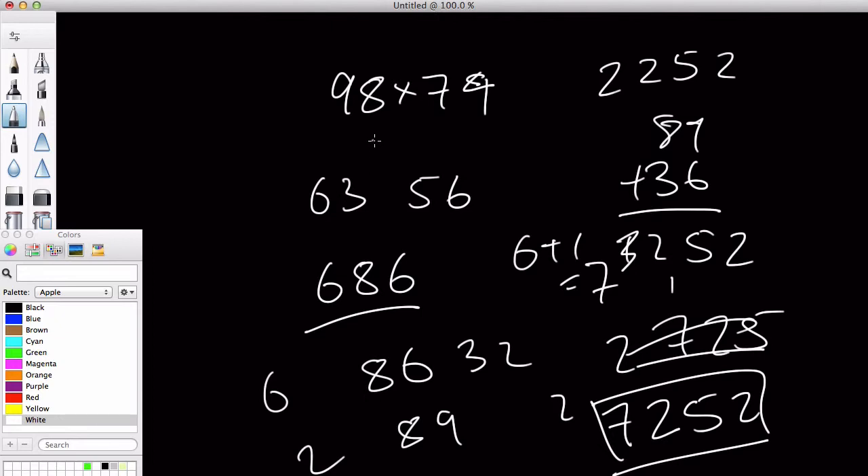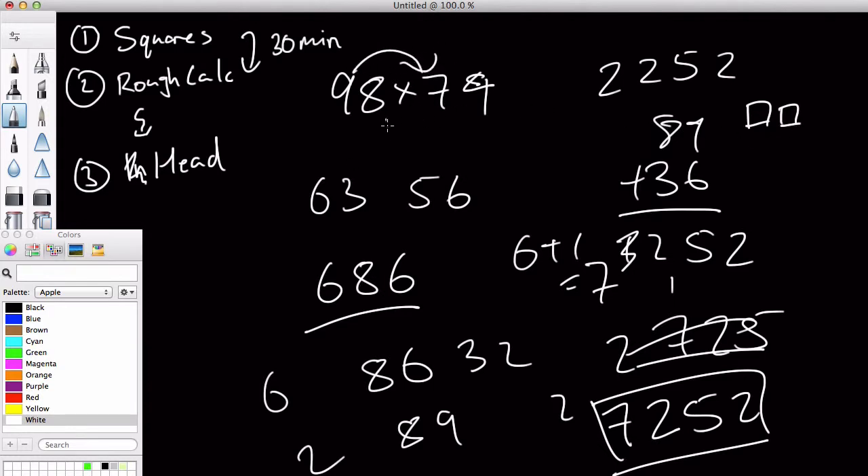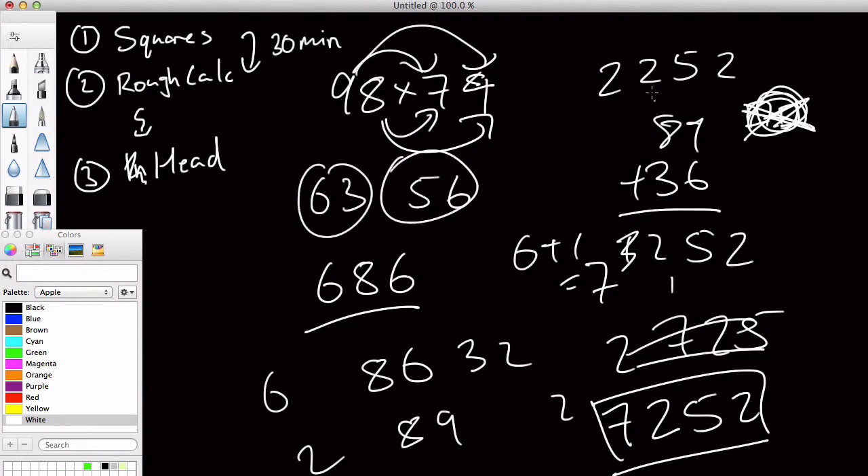This is a next step in learning, in practicing how to do it in your head. We have our first level, which is do the squares. Then we have this second level, which is like pen and paper, just rough calculation. And gradually we are going to go to step 3, where we do it in your head. From here to here it takes about 30 minutes. Once you do a couple of examples using squares, you just get the hang of which to do first — this, then this, then this, then this — so you don't need squares anymore and you're just wasting time, so you just get rid of that. Then do rough calculations and remember what each number means, and then get to doing it in your head.